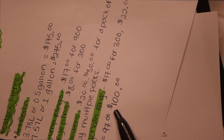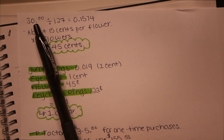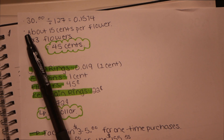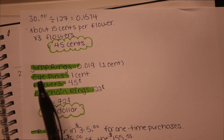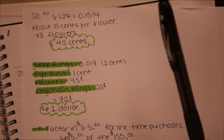Now let's break it down into how much it costs for each individual keychain. Let's say you spent $30 and got 127 flowers in that order — that's about 15 cents per flower. In a keychain we're using about three flowers, so that's 45 cents. The jump rings came out to about 0.019, so I just round it to one cent. The eye pins I put at one cent. Keychain rings are 22 cents each. My total was 72 cents, which I'll just round up to a dollar to make it easier.